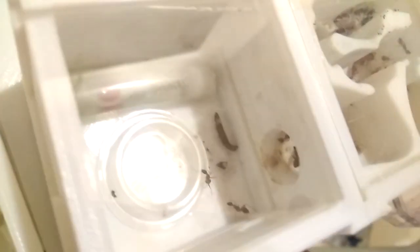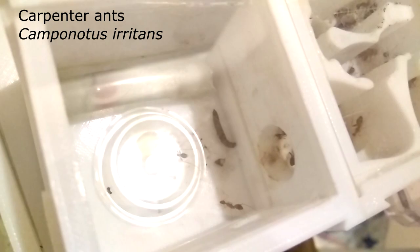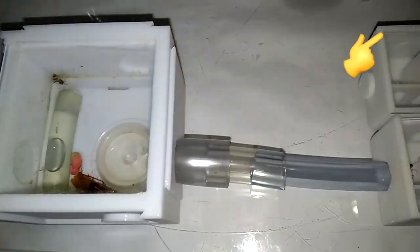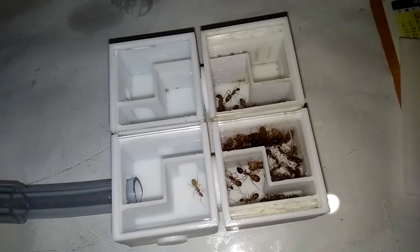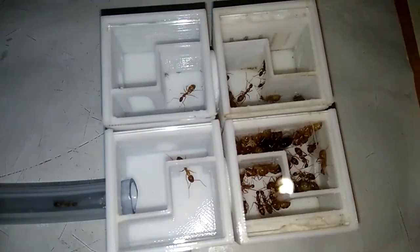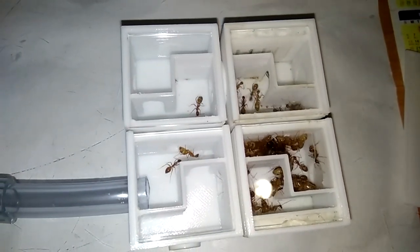Next is my Camponotus irritans. From my previous video, I moved them into this Mini Nest. You can actually check this video here for this product. But there's nothing much to update about them because they're kind of boring.